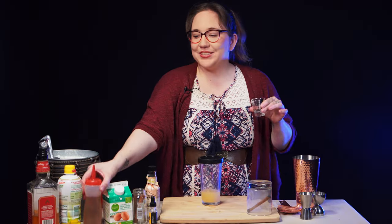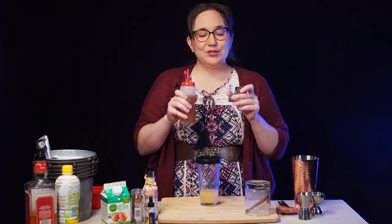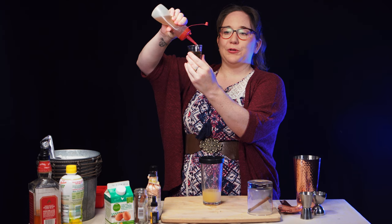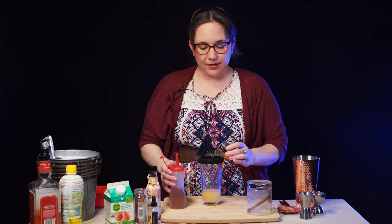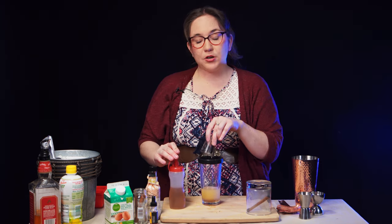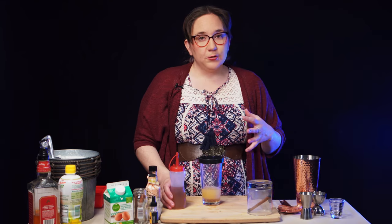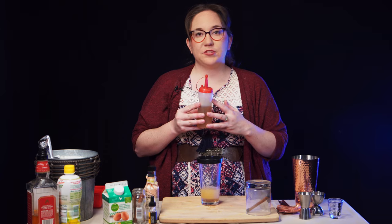The next thing we're going to need in our cocktail is the cinnamon simple syrup — three quarters of an ounce of that. To make a simple syrup, all you need to do is have one part water to one part sugar. Boil that, mix it up, dissolve all of the sugar. Then to infuse it, all I did was put a few cinnamon sticks into the mix and let that simmer for about 30 minutes.